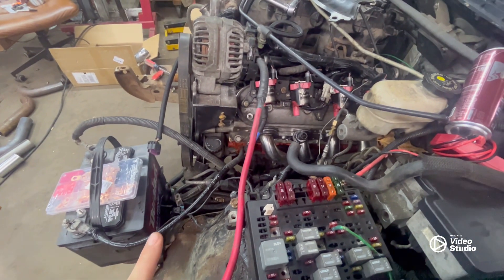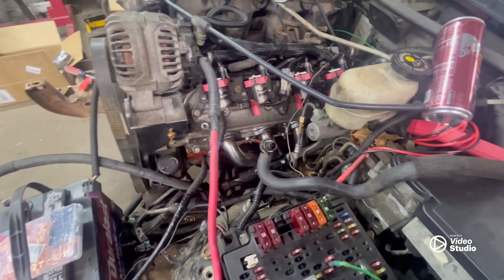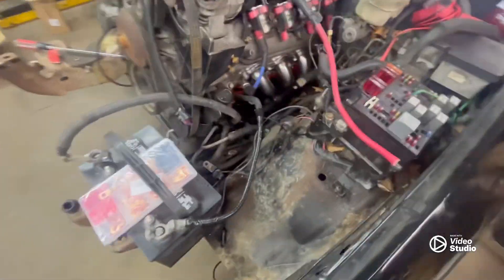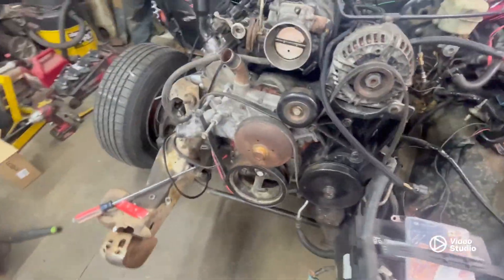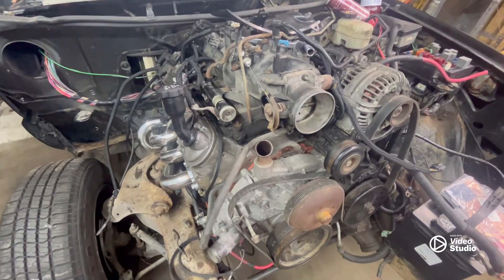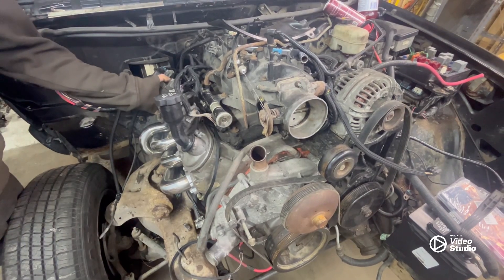We also got a brake line flaring tool so we could do our own brake lines finally. It's all about making it with your own hands — you know why? Because it's cheaper.